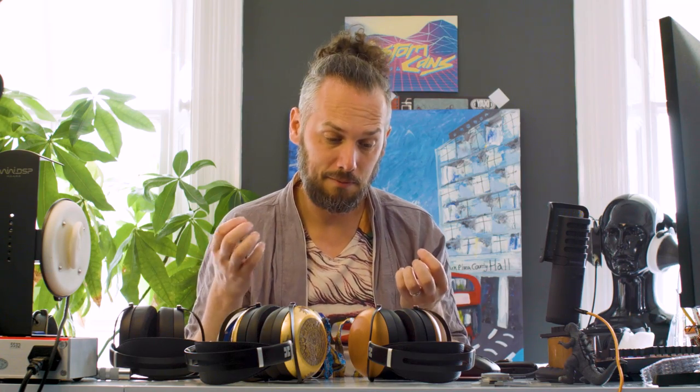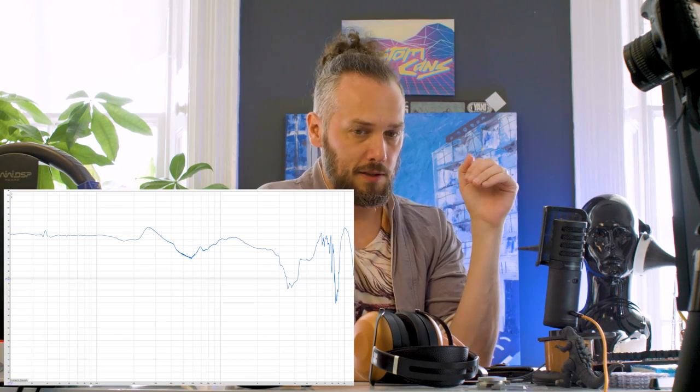I'm not very good at explaining sound — I know what I like, I know what I don't like, I know what needs tweaking, but actually describing it I'm not so great. So what we're going to do is put them on the test rig, run some graphs, and see what we're looking at.